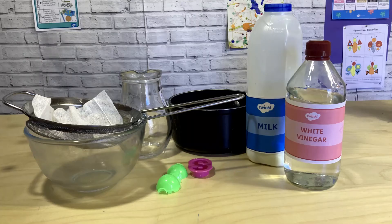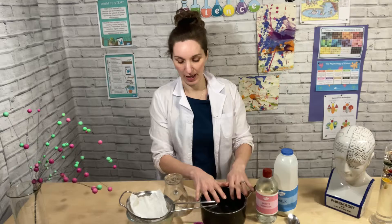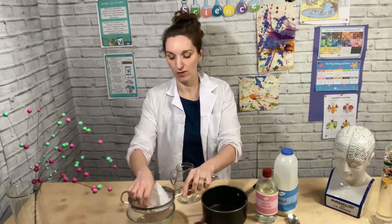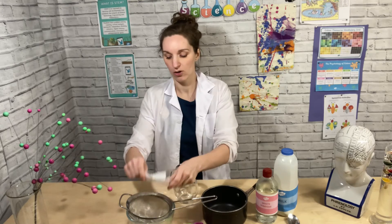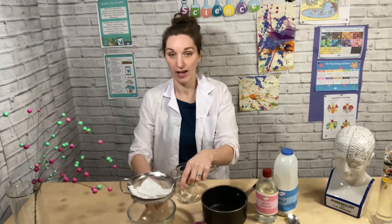All you need is some milk and white vinegar. You'll also need a pan and a jug and then also some cloth. I've got a wet wipe here, but you could use some linen or just a simple cloth over a sieve and a bowl.